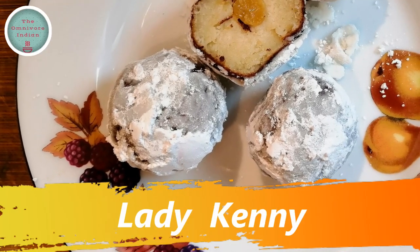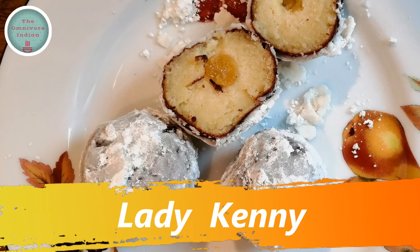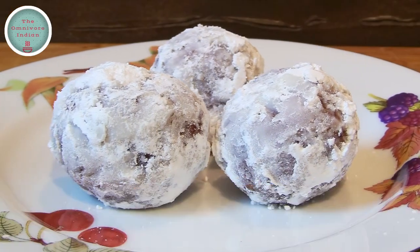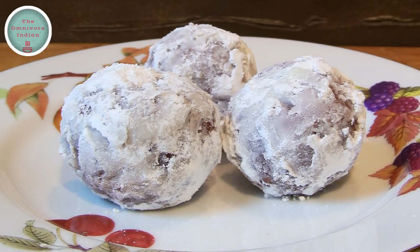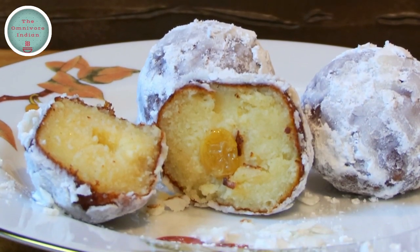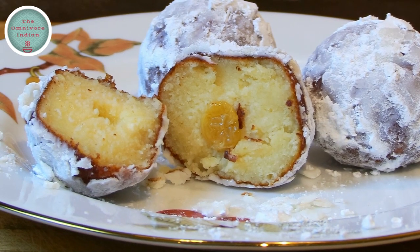Hello viewers, today I'll show you how to make a Bengali heritage dessert recipe called the Lady Kenny, which was made for and named after Lady Canning, the wife of the first Viceroy of India, Charles Canning. I'm recreating this delightful recipe with its Indo-British connections for the CWC 19 tournament that's taking place right now.